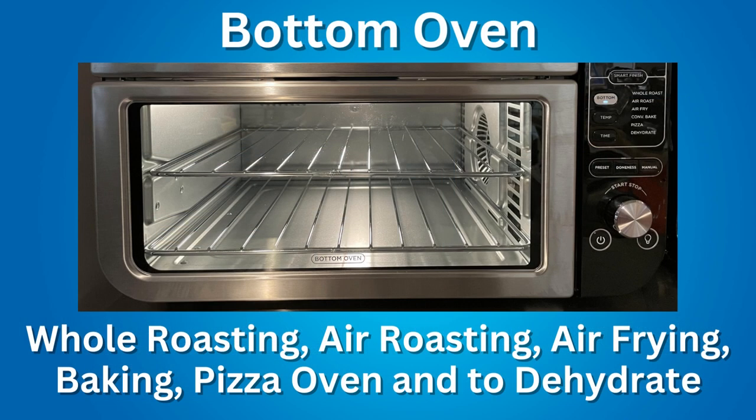The bottom oven is for whole roasting, air roasting, air frying, baking larger food, as a pizza oven, and to dehydrate fruits, vegetables, and meats.